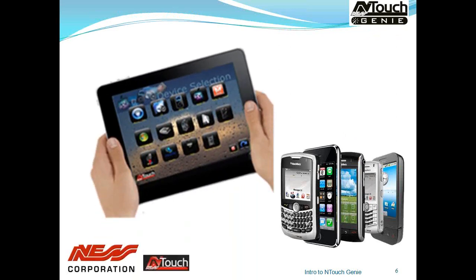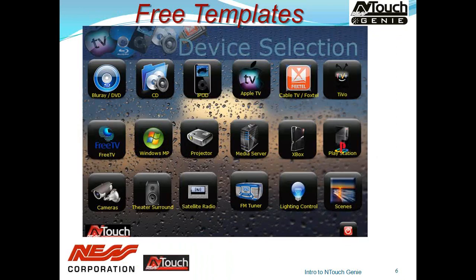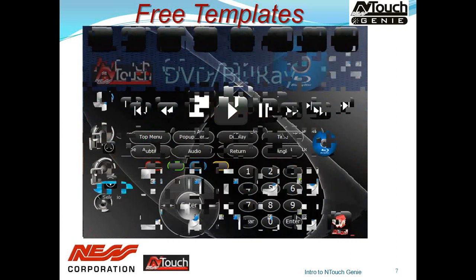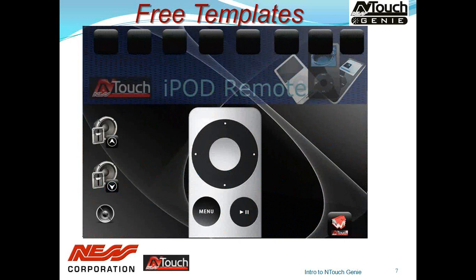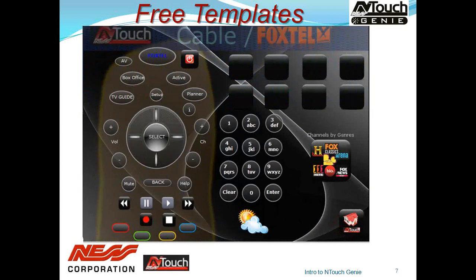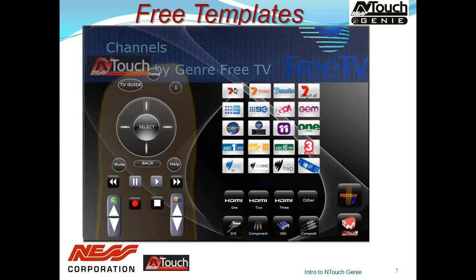Once you've got your devices controlled, you can design any GUI you like for an iPad, iPhone or any other smart device. As part of the Genie, we supply a full set of templates for free. These can obviously be customised, changed or adapted to suit your application. There is a full set available, and you can add or delete the ones you don't need for a given project and you're up and running.